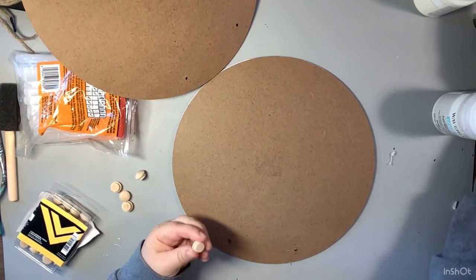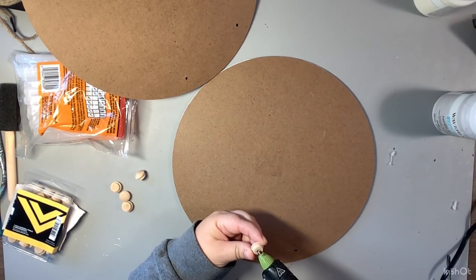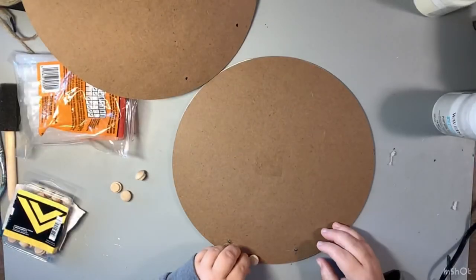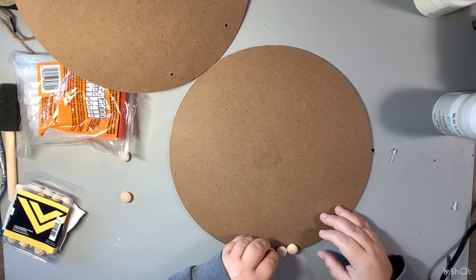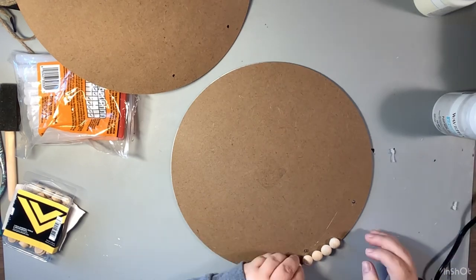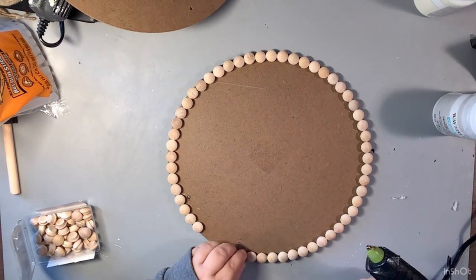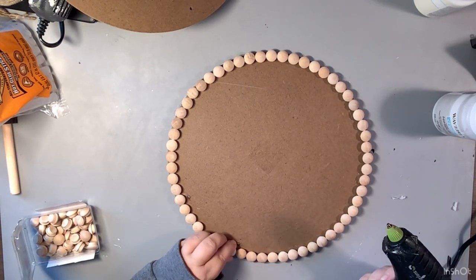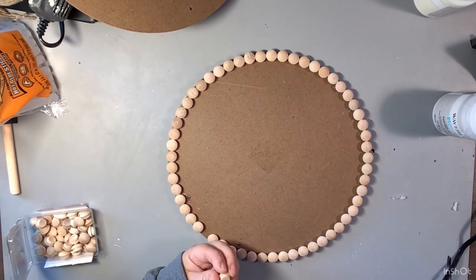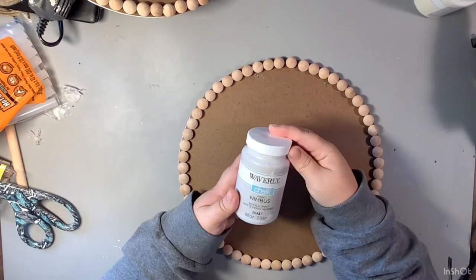Then I'm going to take these half-inch button plugs that I get from Home Depot and we are going to glue them all around both of these circles. I'm trying to get them to mimic farmhouse beads - I think it turns out really cute. I cannot remember the exact number that I used, so I apologize for that, but we just go around and hot glue these on both of these circle signs. This is so simple but yet so cute. I absolutely love how this turns out - and this is a tiered tray for like four bucks!